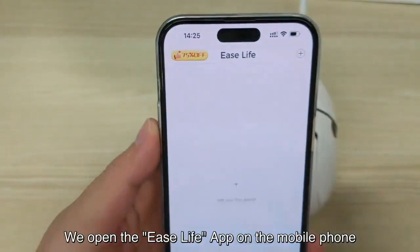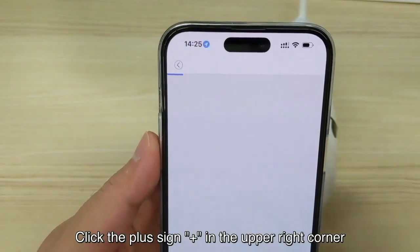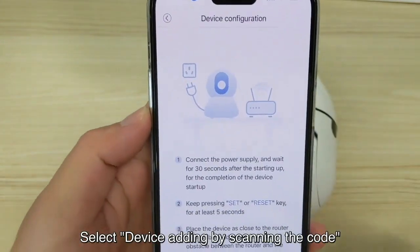We open the Ease Life app on the mobile phone. Click the plus sign in the upper right corner. Select device adding by scanning the code.